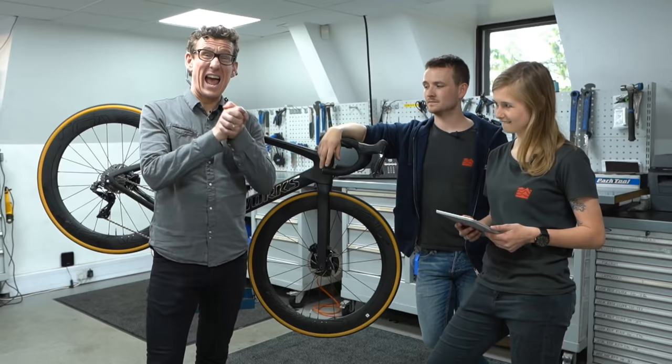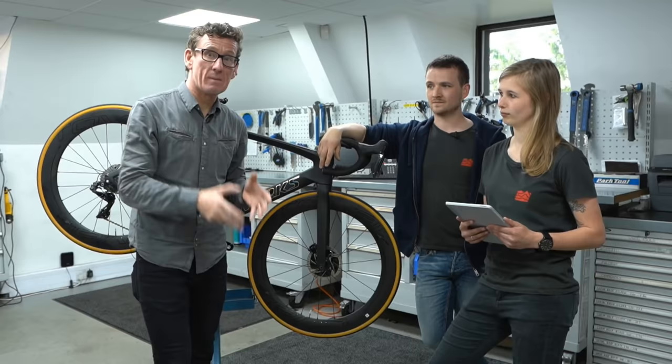Hello and welcome to the fourth ever Sigma Sports YouTube Live from Sigma Sports headquarters here in Surrey. It's a very special one — we're here in the workshop with Owen, one of the finest mechanics at Sigma. There are other mechanics that are available.